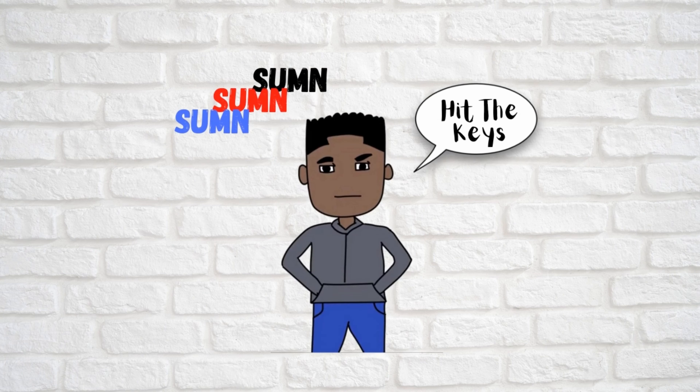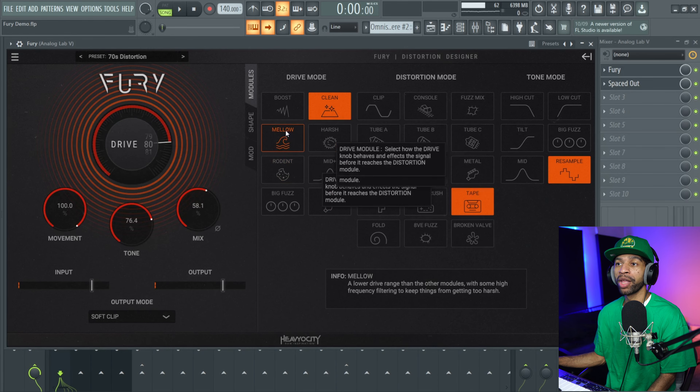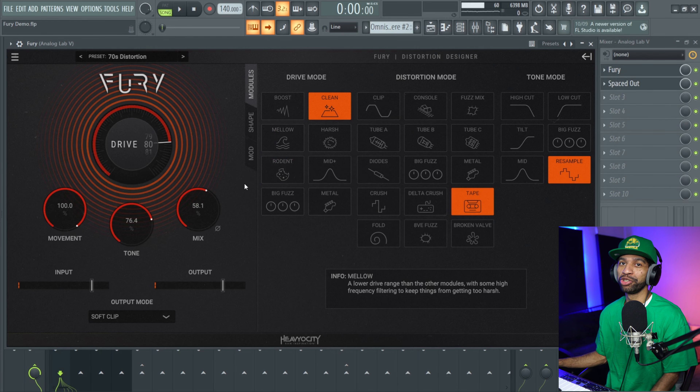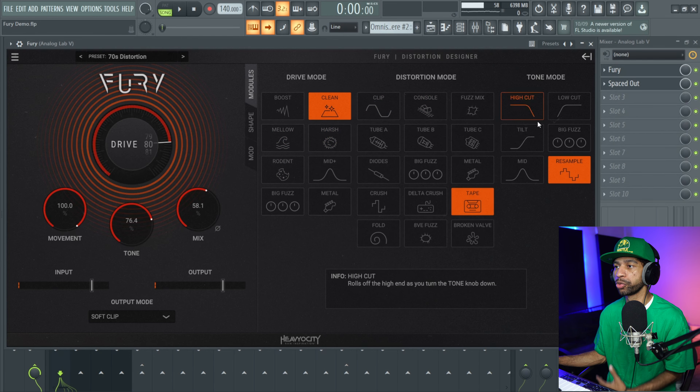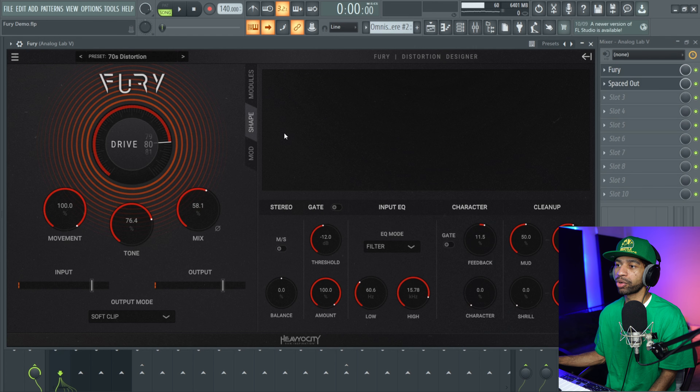When you open up the plugin it is going to look like this. Fury is a distortion plugin that allows you to do a whole lot. You have some basic controls over here — your drive, movement, tone, and mix — then your input and output. You have different output modes, and a whole bunch of different modules. So basically you have different combinations of distortion you can use: drive, distortion, and tone. There are over 720 different combinations to get different kinds of distortion sounds, which is nice.